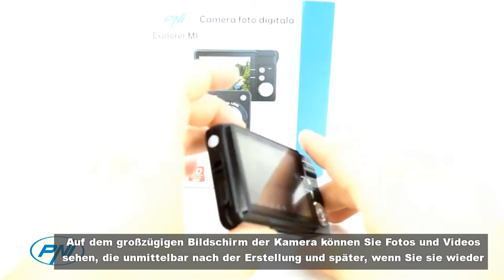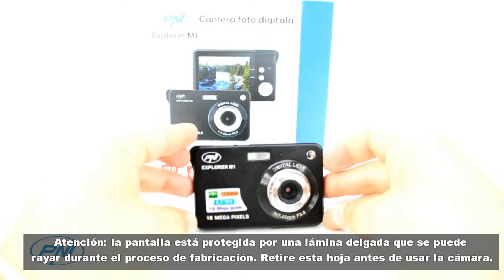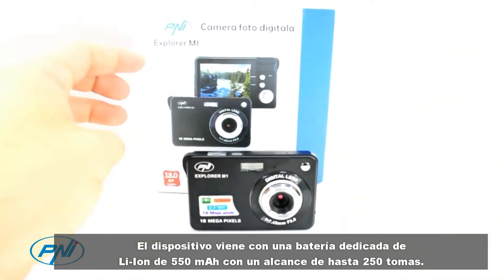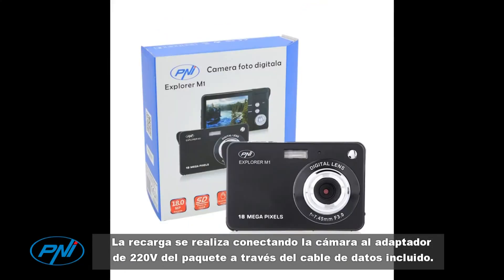The generous camera screen will allow you to view your photos and videos taken just after you've captured them, and later on when you want to see them again. The screen is protected by a thin foil that can be scratched during the manufacturing process — remove this foil before using the camera.